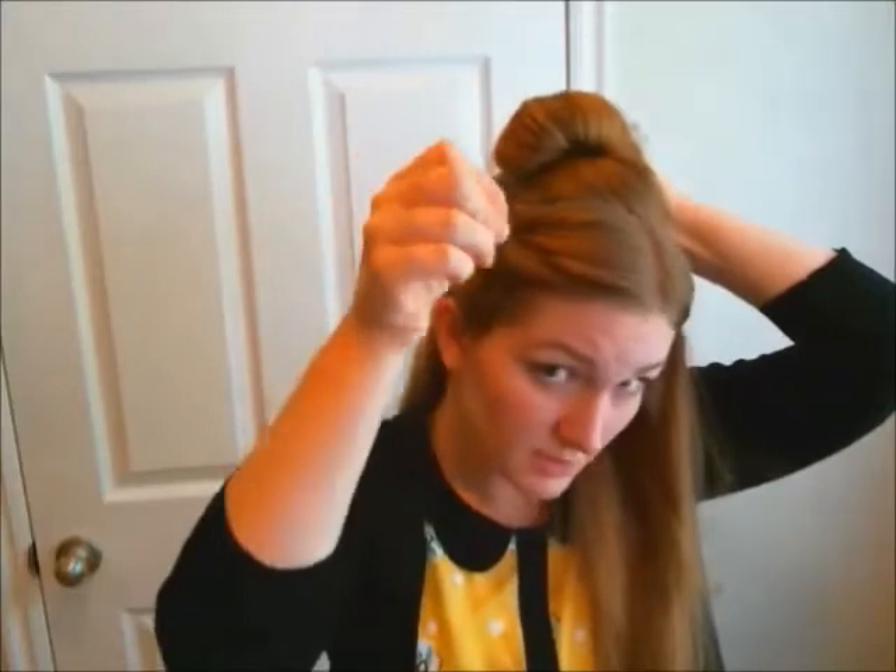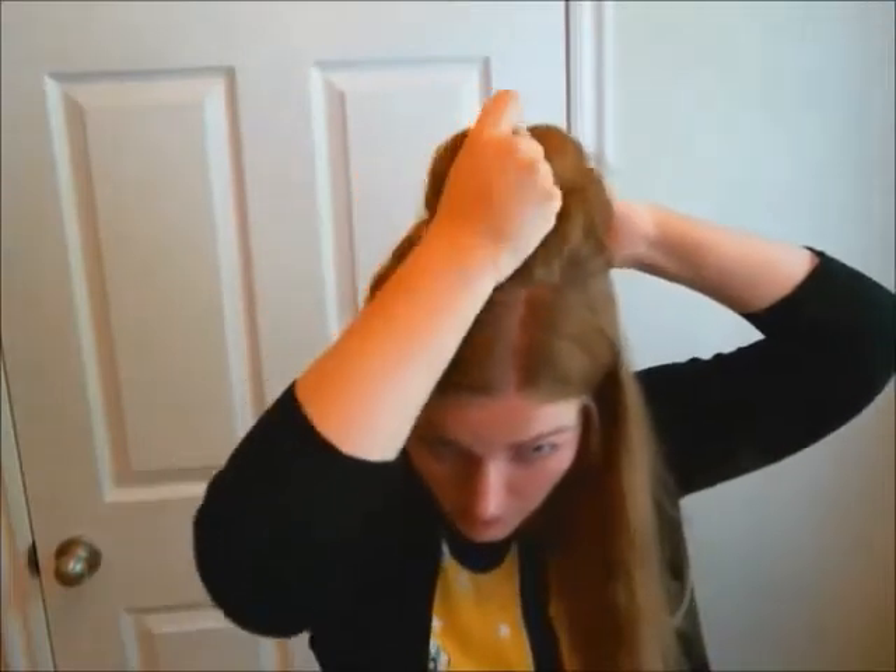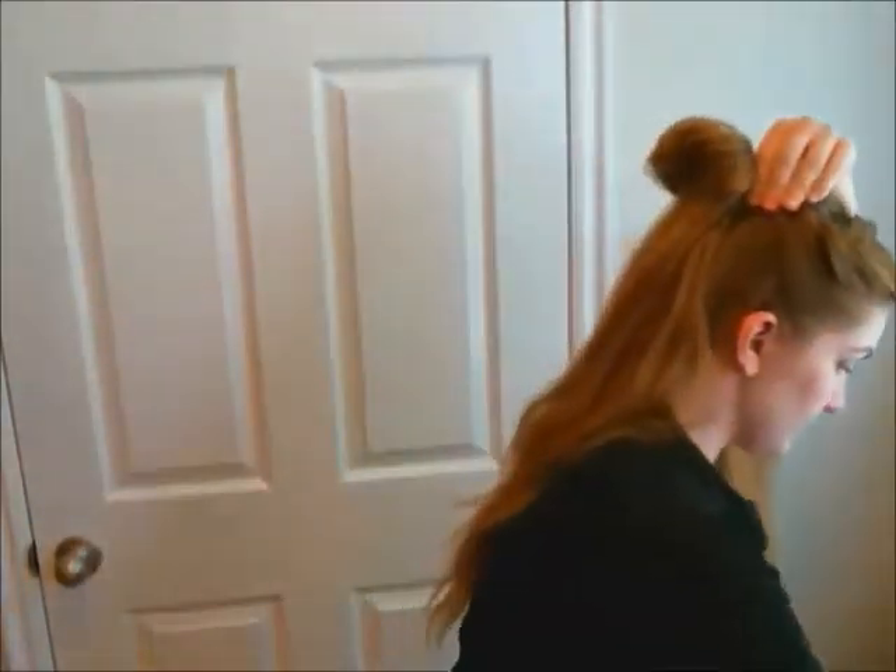Go ahead and take some bobby pins and pin this hair piece in place. If you find the roll is not as high up as you would like, go ahead and pin this a little bit higher on the crown of your head.